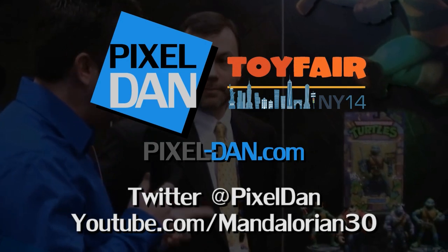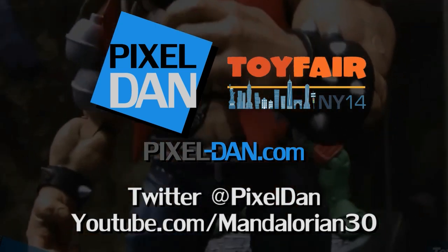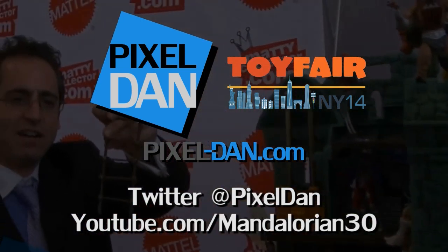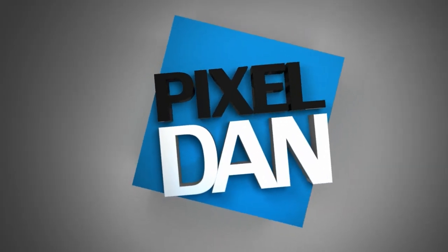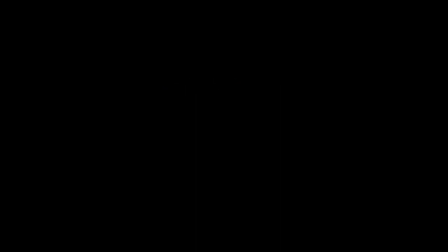Stay up to date with Pixel Dan at Toy Fair 2014. Follow @PixelDan on Twitter or /Mandalorian30 on YouTube.com. Thanks for tuning in to your premier source for all things toys — Pixel Dan. See you again.